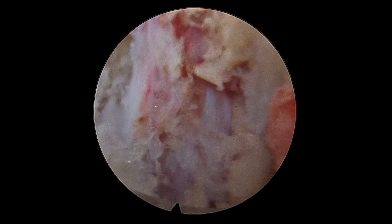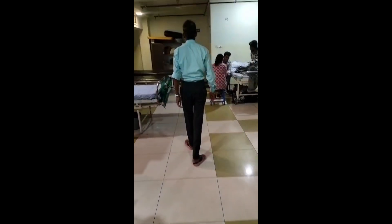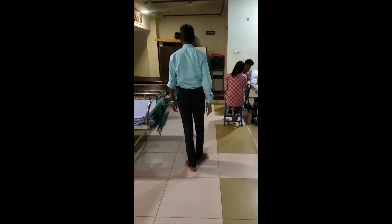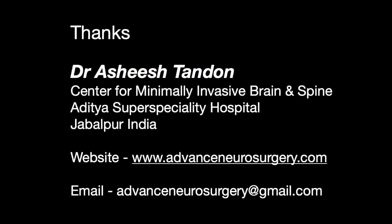And once we were satisfied, we came out. This was the extent of discectomy that we achieved. This is one day post-op — the patient was comfortably walking with no deficits. Many thanks for watching.